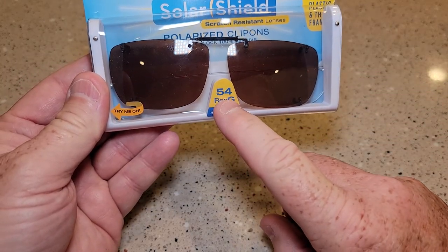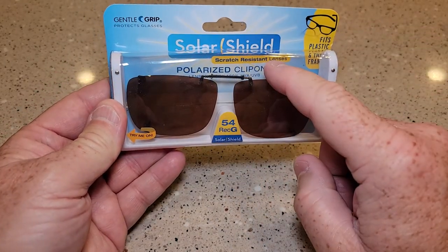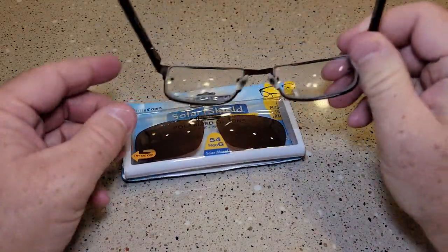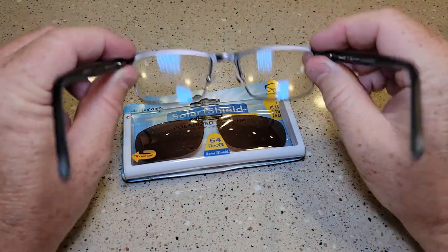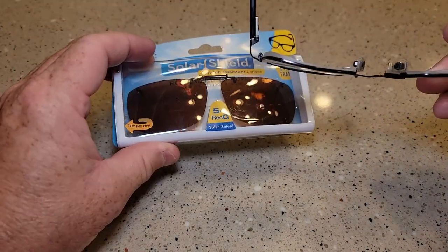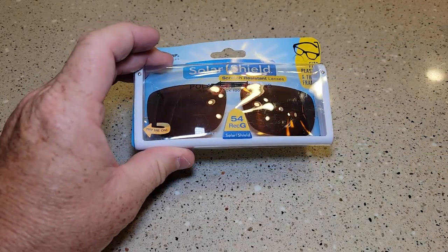These come in terms you may not recognize. They do sell these at Walmart and Walmart has a chart — you can hold your glasses up to it and it'll tell you if it's a size 54 and you need a Rec G. But if you want to order these at home, I'm going to show you how to do it. I ordered these off Amazon.